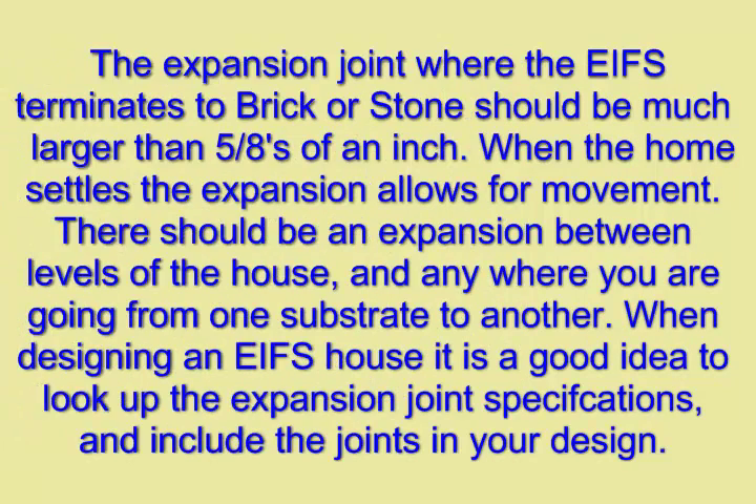The expansion joint where the EIFS terminates to brick or stone should be much larger than 5/8 of an inch. When the home settles, the expansion allows for movement. There should be an expansion joint between levels of the house and anywhere you are going from one substrate to another.